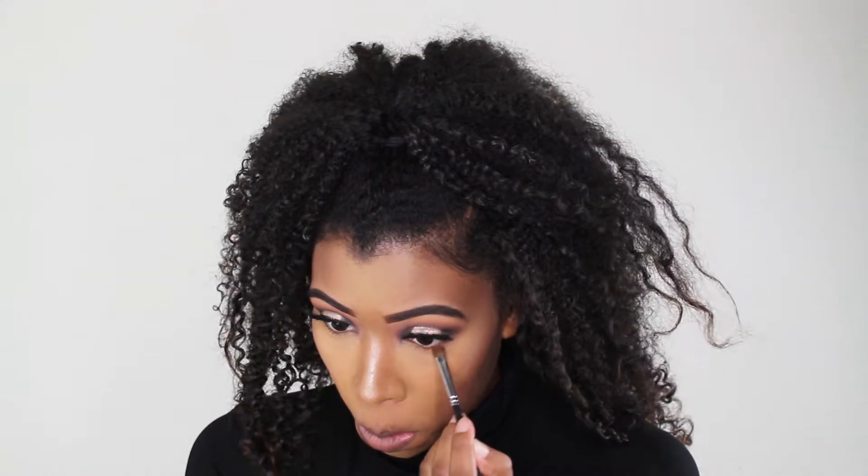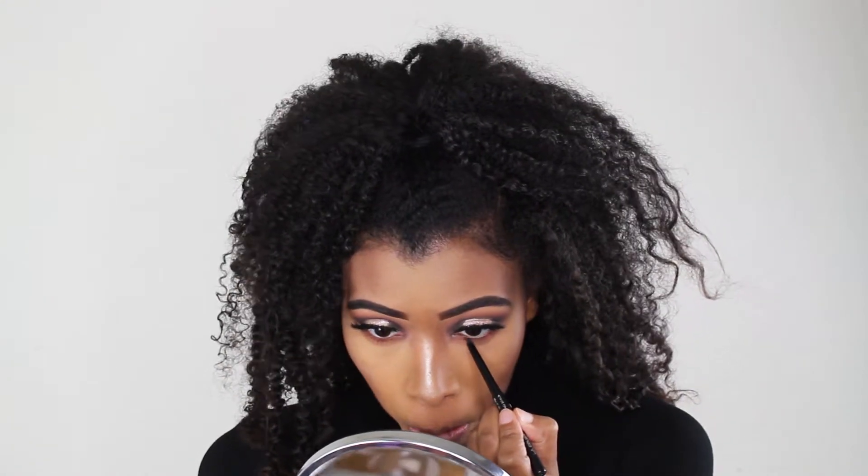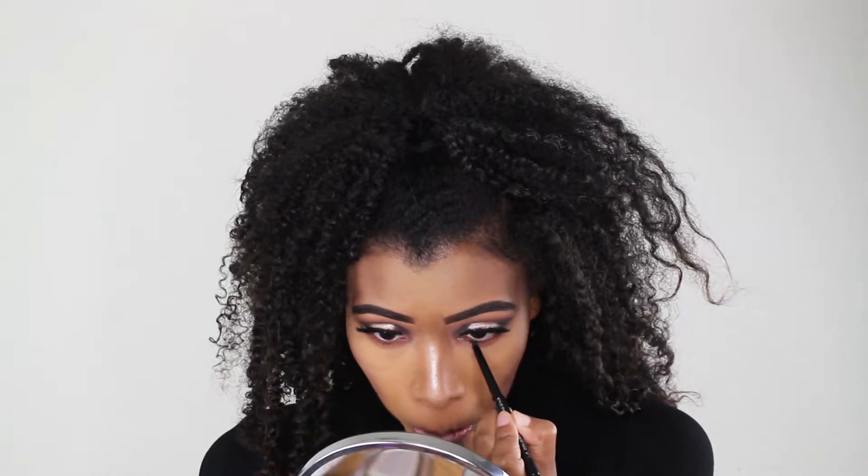Same as always, I'm just gonna take those same shades that I used on the crease and apply those to my lower lash line. Next, I'm going to take my LA Colors Eyeliner in Black and smudge that underneath my lower lash line. I lined that and I'm gonna take some black eyeshadow and smudge the liner out. And then lastly, I'll apply some mascara to my lower lash line.